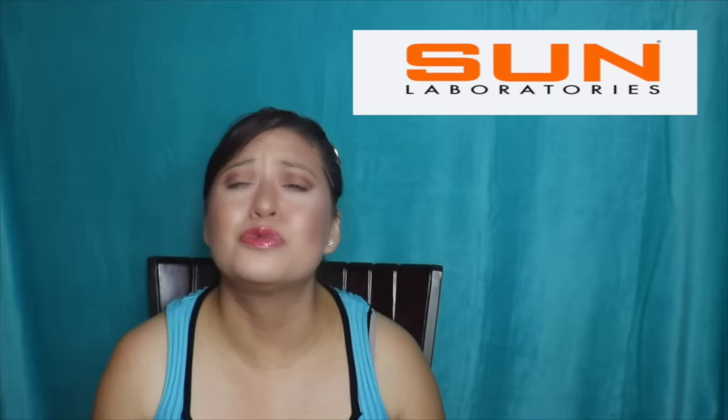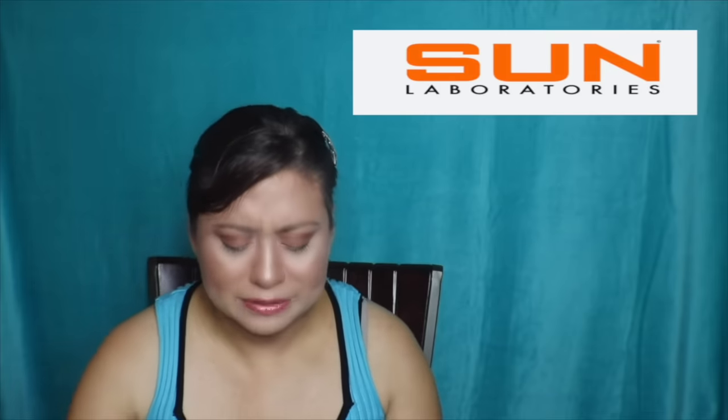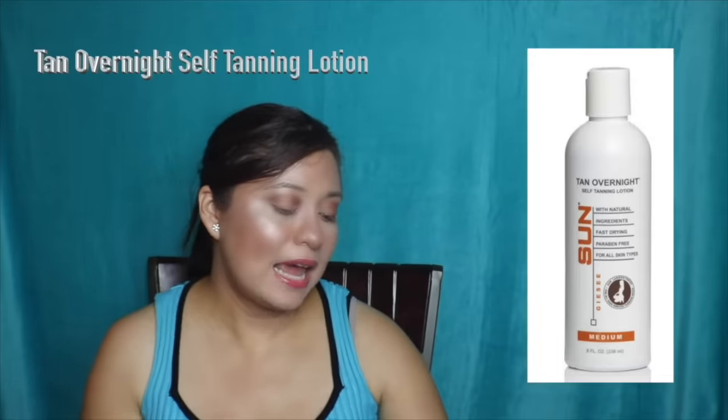If you follow me on social media you know I have different follower counts across platforms — Twitter, Instagram, YouTube — but I'm mostly known for Instagram where I post my music. I got contacted by a company; a lovely person, the email sounded so sweet. It's from a company called Sun Labs. They went ahead and sent me a product.